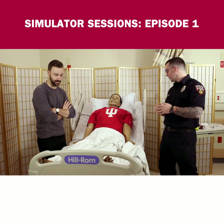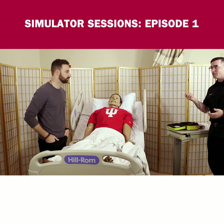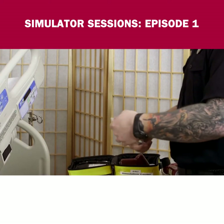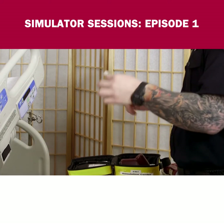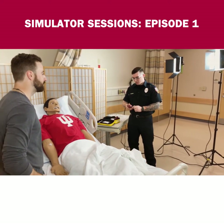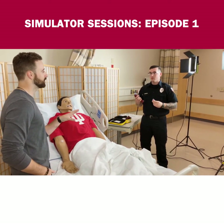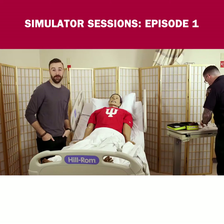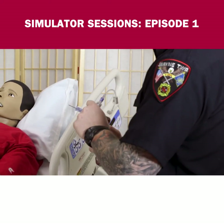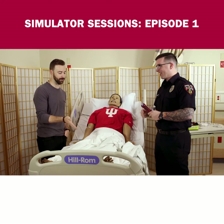So how do you do that? We start out with a normal saline flush — it's basically salt water. You hook it up with a lure lock system. Then we get the drill and the needle ready. Those are two things individually that people don't necessarily like, and you're putting them together. Needles and drills — not sure why it scares people.